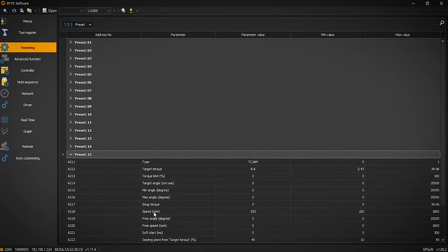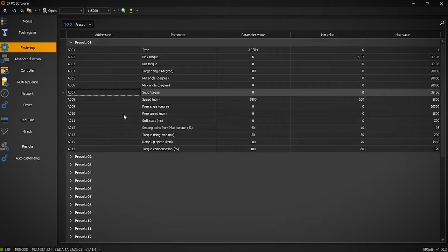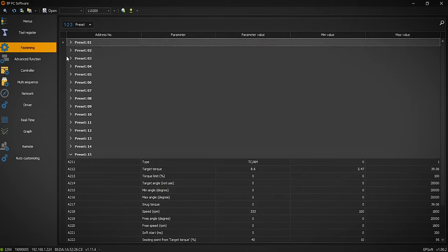With the tool connected wirelessly on the network, we can go to the fastening tab and view all 15 different presets. For example, preset 15 shows torque and angle fastening, allowing us to enter the torque value and set min and max angle for a specific fastener. Preset 1 can be set for angle control — it will turn 500 degrees and stop, doing angle control with torque monitoring. We can set up all 15 presets this way without the use of the controller.